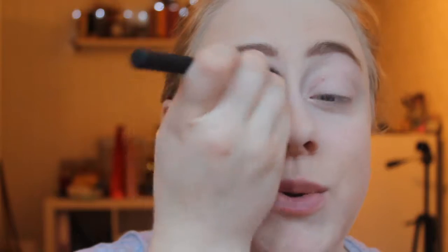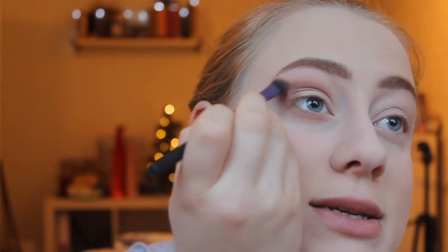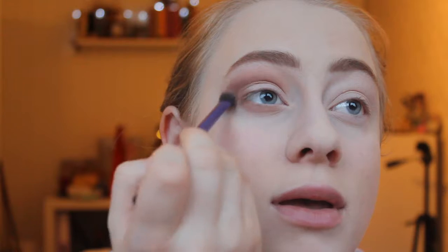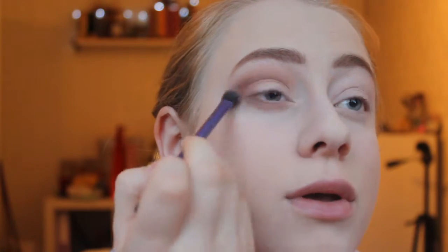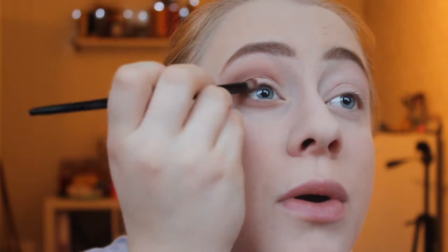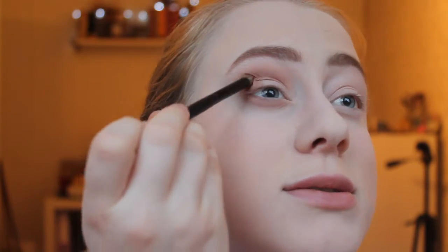I have two ways I tend to blend eyeshadow. One is with the crease brush to quickly diffuse the edges. But some shadows are a bit tricky to blend — in that case I get a fluffier base shadow brush, which both applies colour and blends at the same time. I just work it back and forth until it's blended the way I want. I'm going to put a bit more colour on the outer part of my eye and bring it a bit further in, because I think that looks nice.